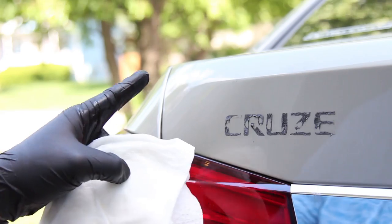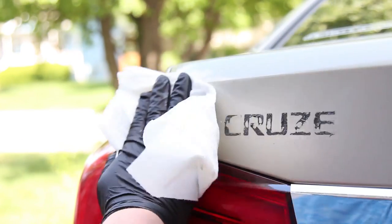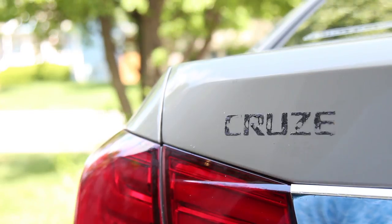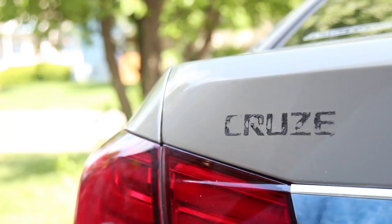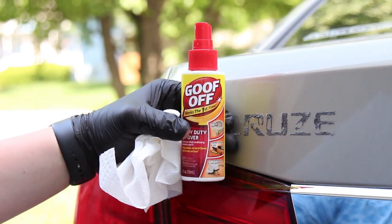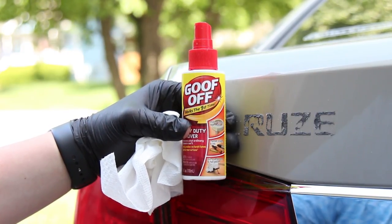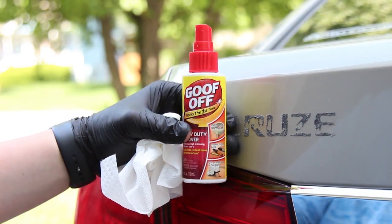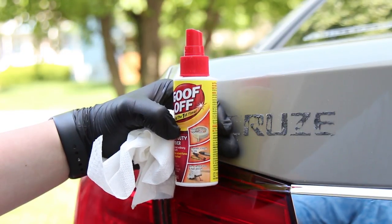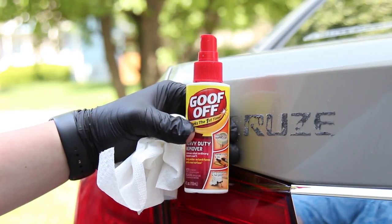I just got some wet paper towel - I'm just going to cool this area off before I put any chemicals on it, just wipe over it. This isn't going to do a lot but it's going to make it not as hot as it was in the sun. Now another thing I want to mention: make sure that the chemicals you use are safe on your paint. There are companies that make adhesive remover specifically for cars, like Turtle Wax - they have their own adhesive remover. Just make sure this stuff isn't going to damage your paint. I don't want you guys to have your paint ruined.